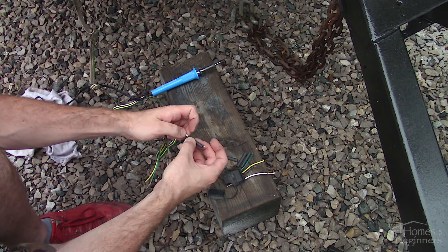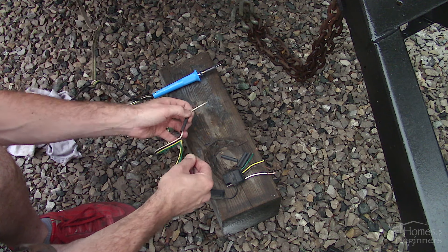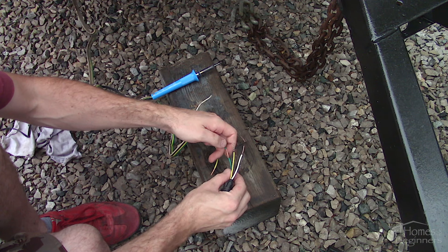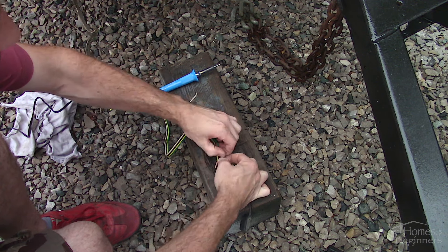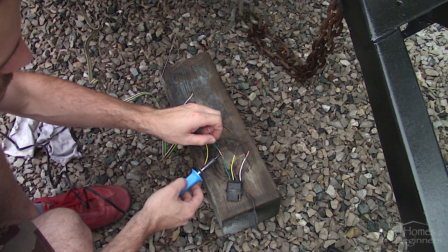The heat shrink needs to be installed before the connection is soldered. Another option would be liquid tape, but it doesn't apply as cleanly. Twist the wires together on the truck side. I used rosin core solder, which does clean the wire to some extent as well. For the connections I'm using a western splice, which is a commonly known type of soldered connection.